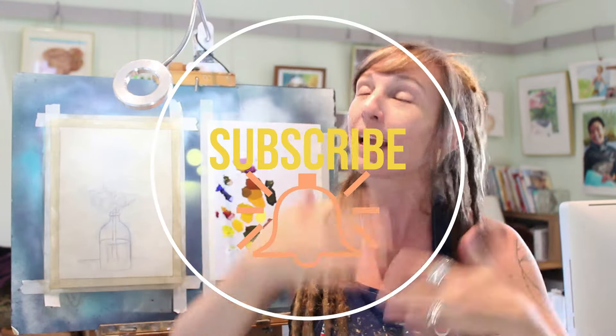I got you today. Today I'm going to tell you all about thinners and mediums and how they're used and break it down for you. It's super simple. So make sure you pop that subscribe button, ding the bell, and please give this video a big thumbs up if you enjoy it and learn something so that more people see it.